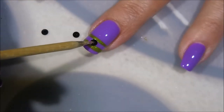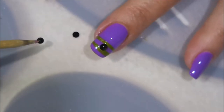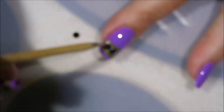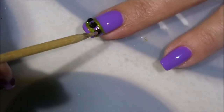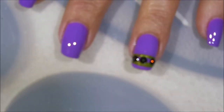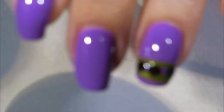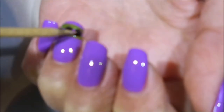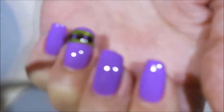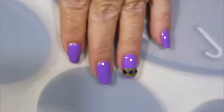I'm just going to place three of these gems in the center between those two green lines, tapping them down and trying to get them positioned where I want them. Bling bling! Apologies for the blurry camera.